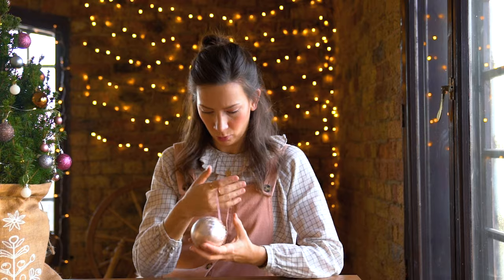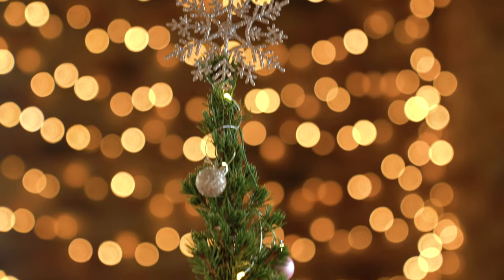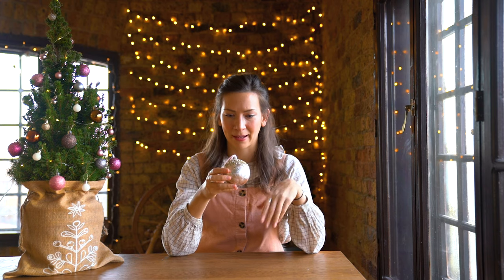This is a project I saw on Pinterest and I thought it's perfect because we're not gonna have a Christmas tree this year — we're gonna fly home to Finland and celebrate Christmas there — but I have all these decorations, so I thought this will be the perfect chance to do something with them and share the end result with you.